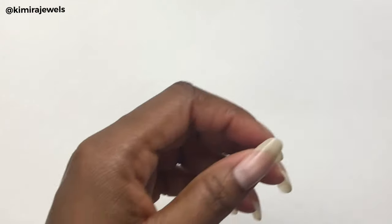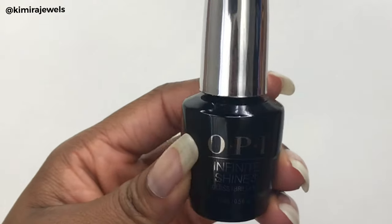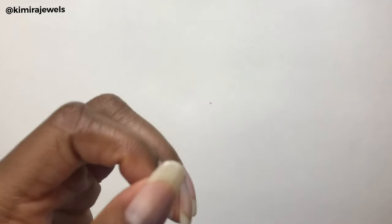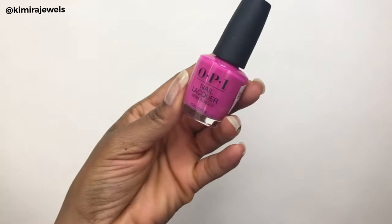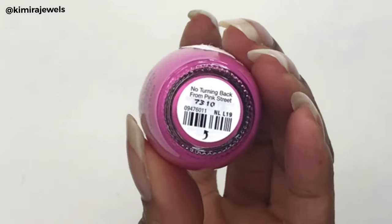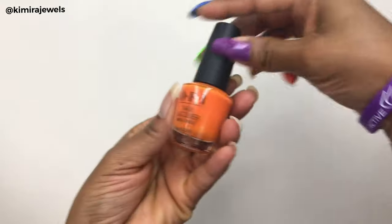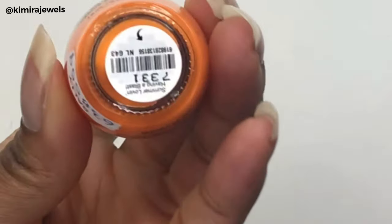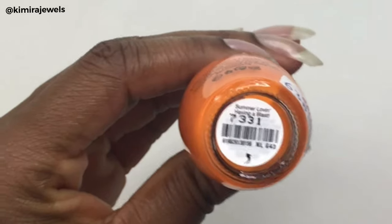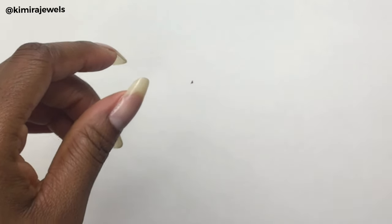When I finish applying the colors, I'm going to be using this top coat, again by OPI Infinite Shine. The colors I'll be using today — here's the first one, called 'No Turning Back from Pink Street,' and then this orange color, very beautiful for summer, and this one is called 'Summer Lovin' Having a Blast.'